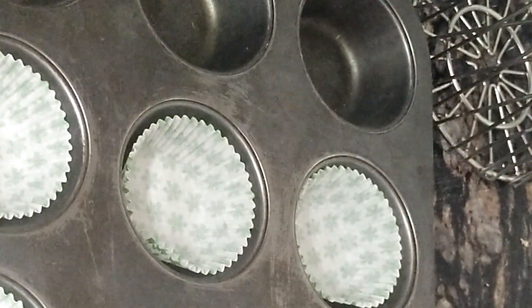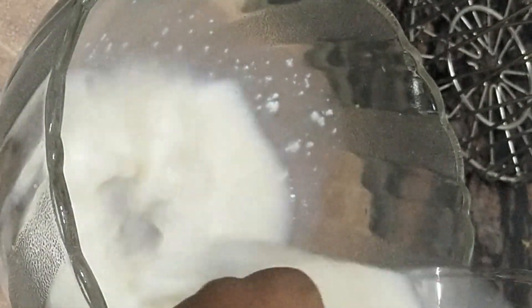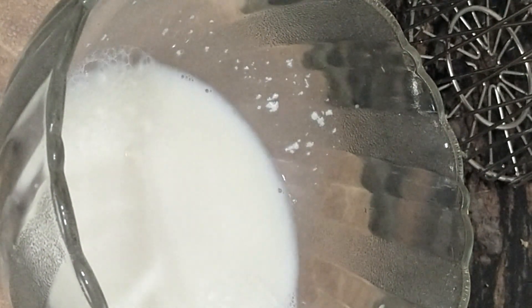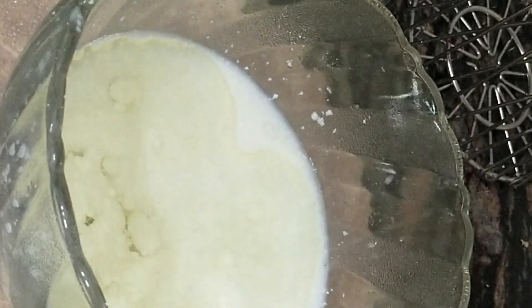We will put the muffin liners in the tin. I am using buttermilk — 100 grams. Now add oil, 80 ml, vanilla essence, 1.5 tsp, and mix them well with a whisk.